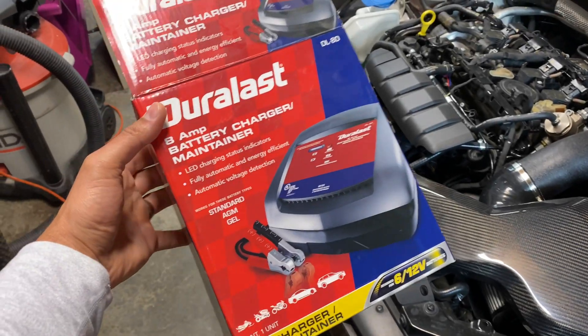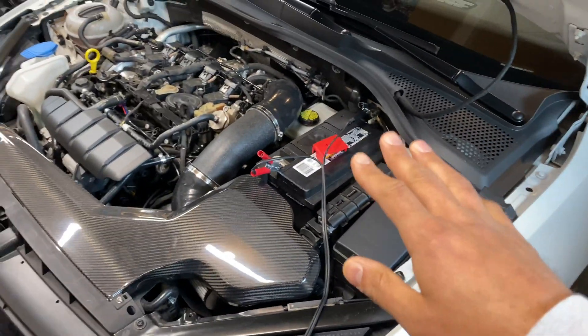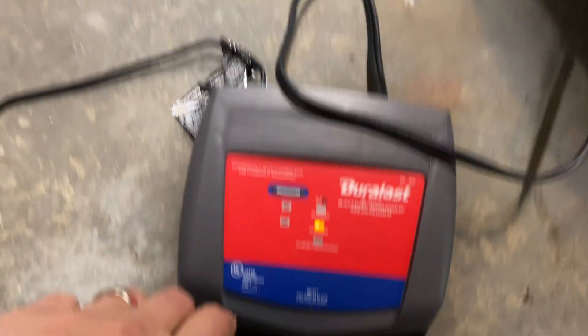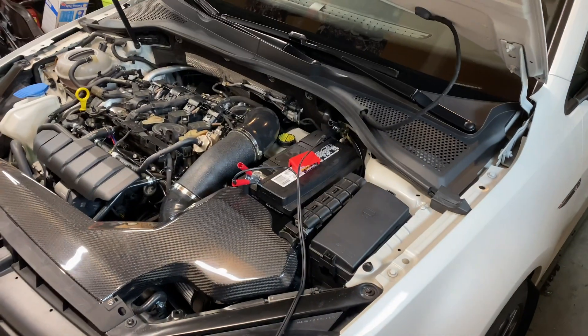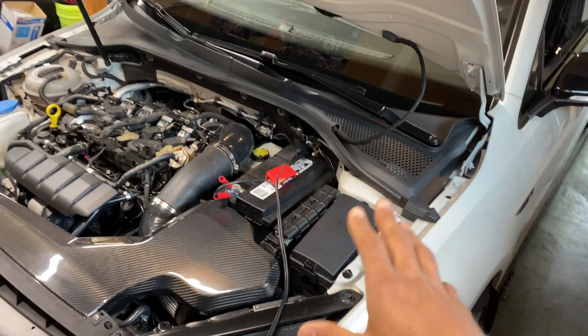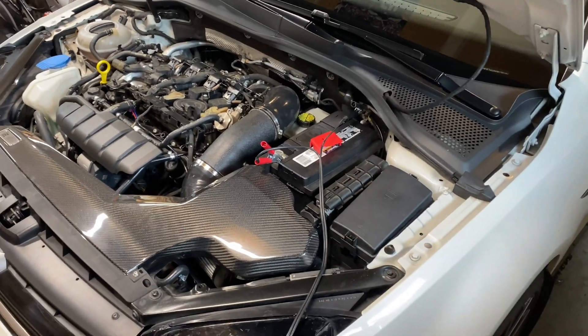Some people have asked about what battery charger maintainer I've gotten. I got this one at AutoZone — it's the Duralast brand. The way it works is you connect the battery side first, then plug it into the wall and it automatically sorts out which battery type you have and goes into charging mode. It's super simple and it was about 40 bucks. You don't want a battery dying on you or breaking your ECU, so do this — it's a requirement.